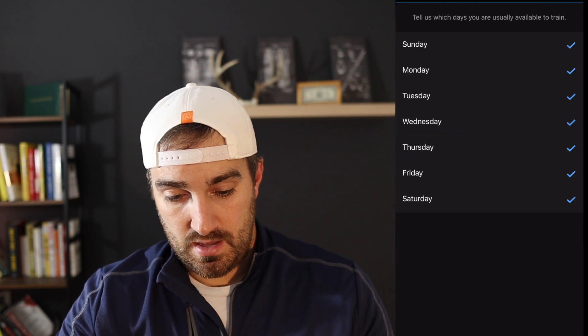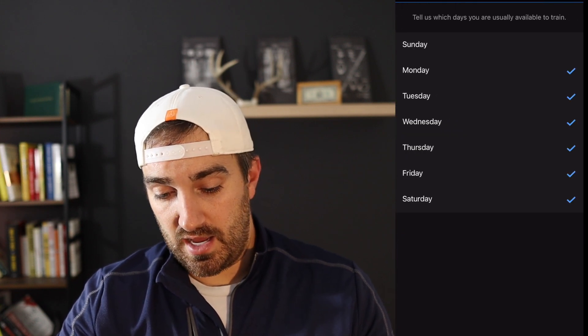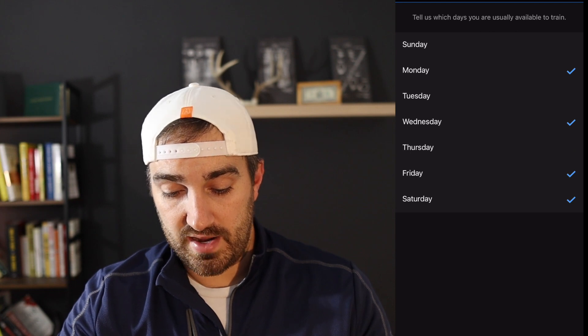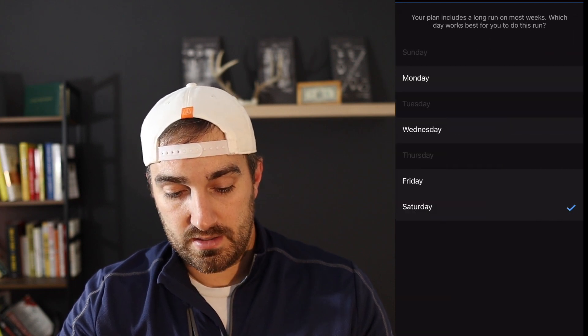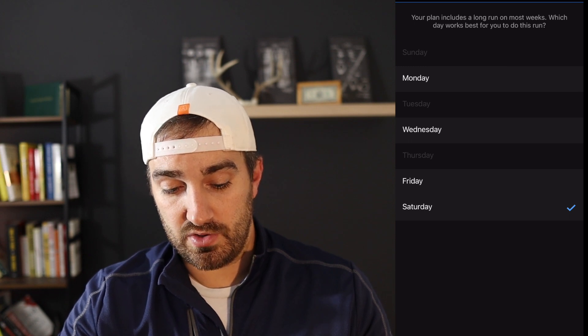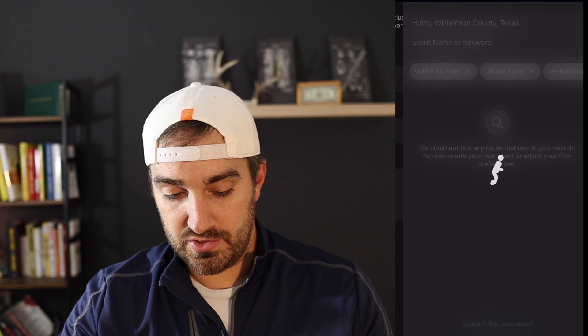Here you can select what fits your schedule — four to five workouts a week or three workouts a week. I'm going to select the Greg McMillan plan. The days that work best for me are Monday, Wednesday, Friday, and Saturday. The plan includes a long run on most weeks, so I'll go ahead and do that on Saturday.